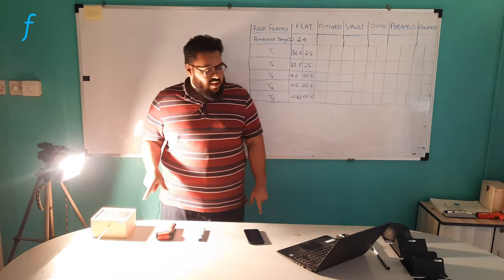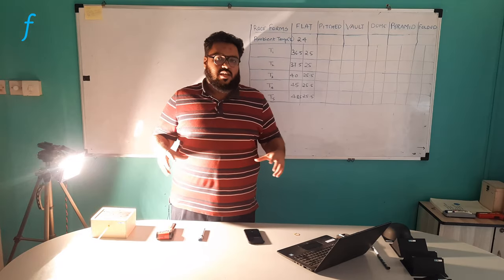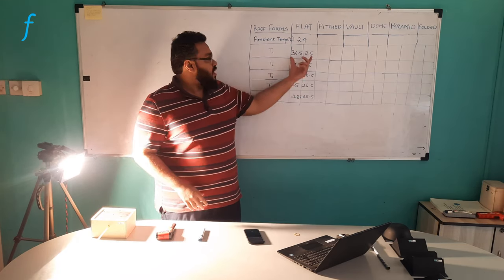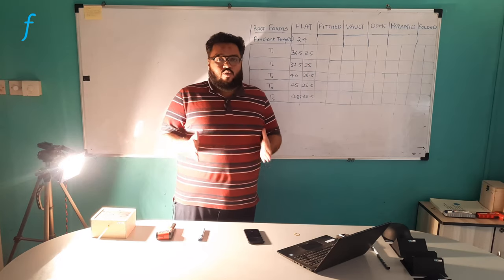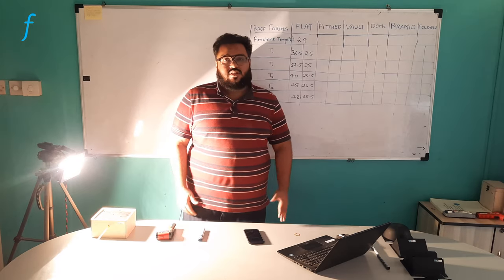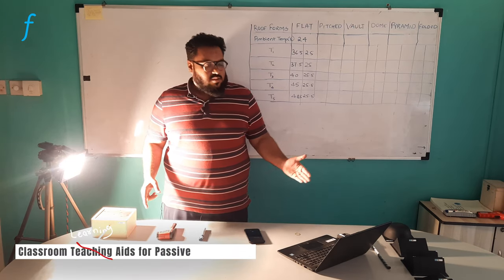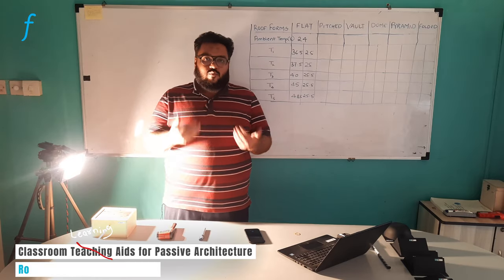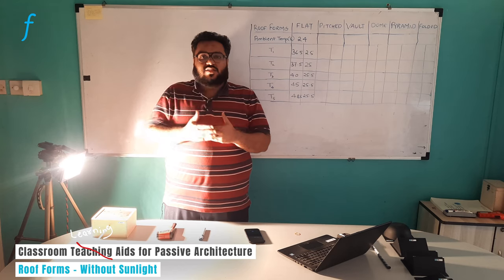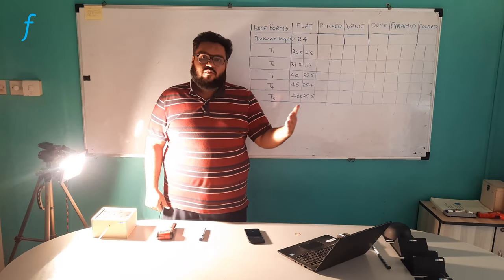Similarly, I will change the roof form and repeat the same procedure for each roof form and fill up this table. The comparison of these readings will show me which roof form has the best heat-resisting capacity that can be used in a building. Once we do the whole experiment for each roof, we will come to know which roof form is the best and which will act as a heat-resistant barrier as a roof form inside a building. Thank you for watching — we will meet in the next experiment.